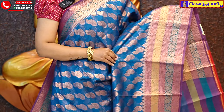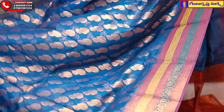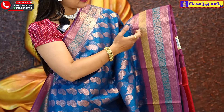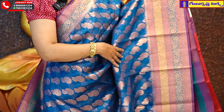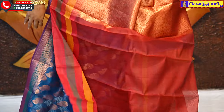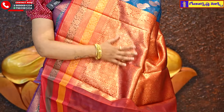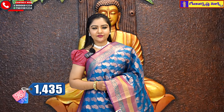The next color option is a copper sulfate blue color. This is a very unique color. The top and bottom border is a lavender color and green color — this is a multi-color border. The middle part highlights the drop booties. The contrast follows the same pattern. It is also a plain blouse. The price is Rs. 1435.